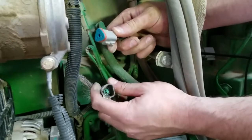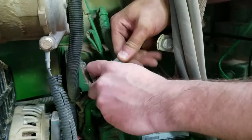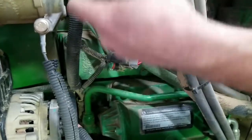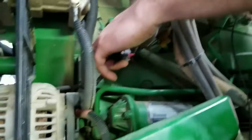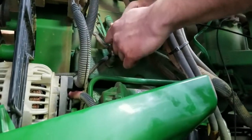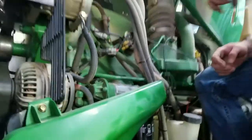Take the female portion from our harness and go into the male connector. Make sure all connection points snap and lock properly — we don't want these coming apart following the install. Then we will take the male portion of our harness to go to the factory female connector. And just like that, they're locked and securely in place.